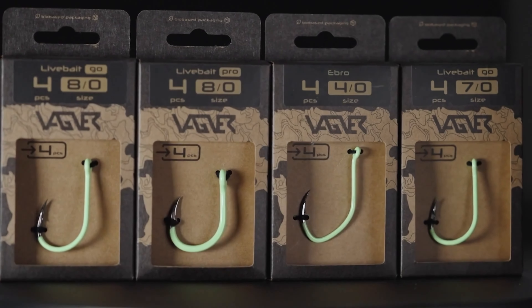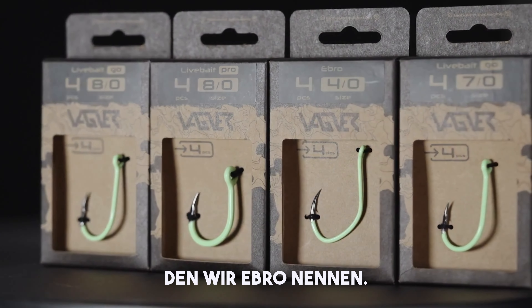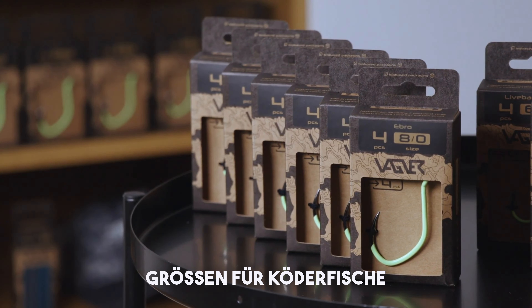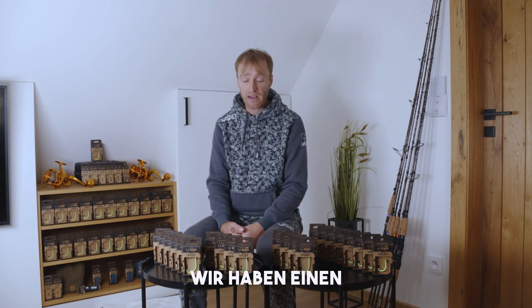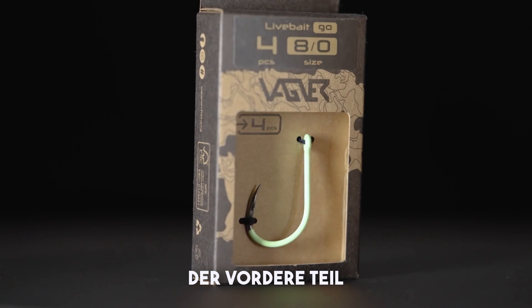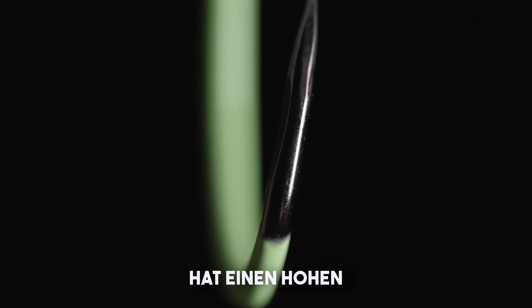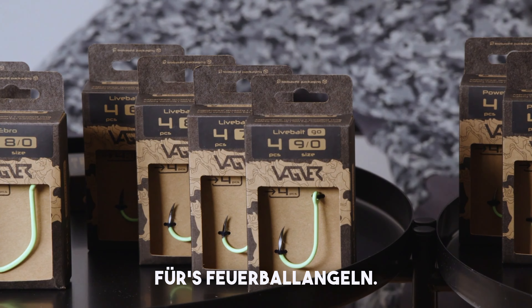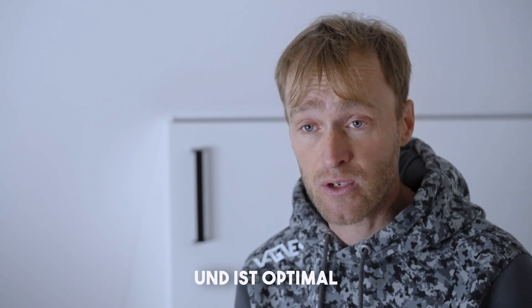Now let's talk about the different models of single hooks in our range. Starting with the first one, the Ebro — from smaller sizes you can use for worms, calamari, or blood worms, up to the biggest sizes for dead bait or live bait. Then we have a completely new hook in the catfishing world which we call Live Bait Go. The front part of the hook is slightly moved to the left by 10 degrees, so this hook has a very high rate of good striking.